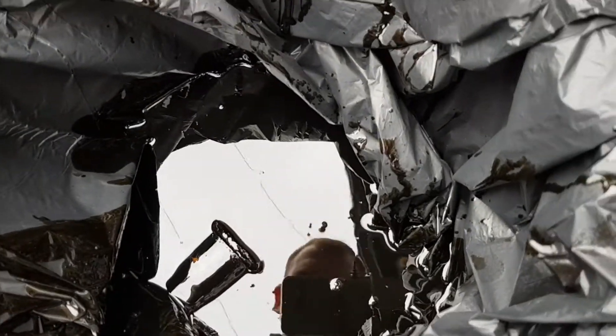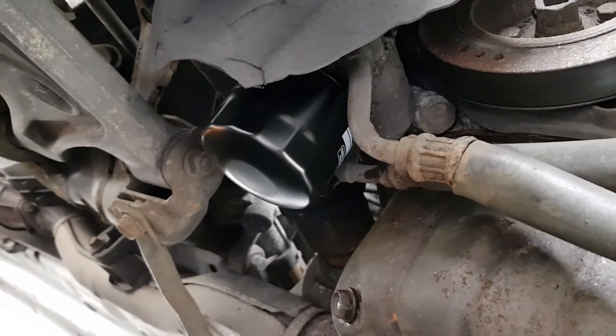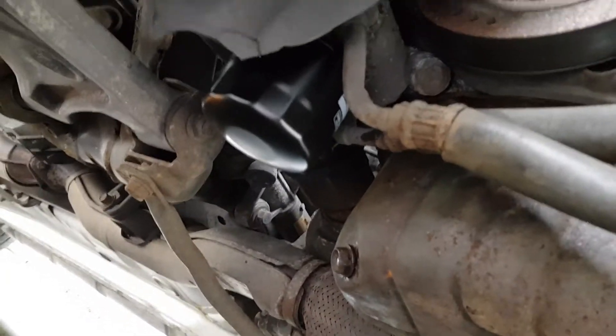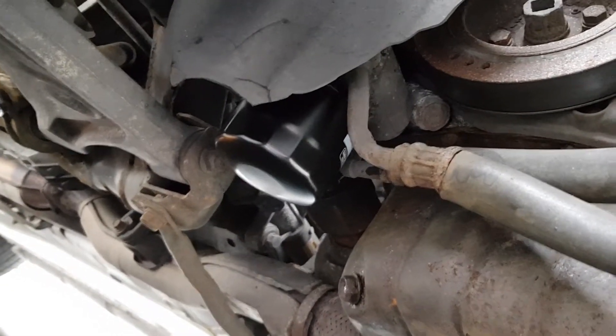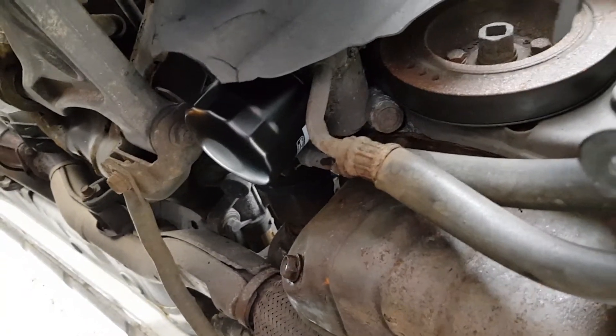There's the dirty engine oil as you'd expect. Doesn't seem to be any metal in it — that's always nice to see. We've got the super pretty brand new filter on. Sump plug's back in. All brake cleaned off, get rid of all the oil. Yeah, job done. Let's get it off this axle stand.